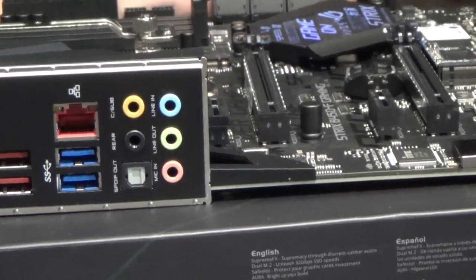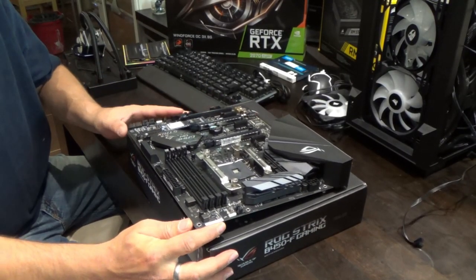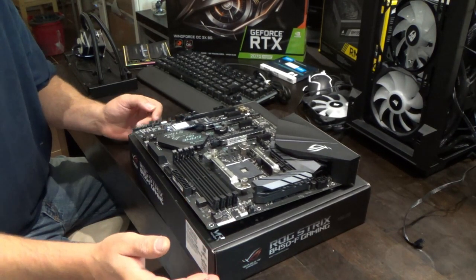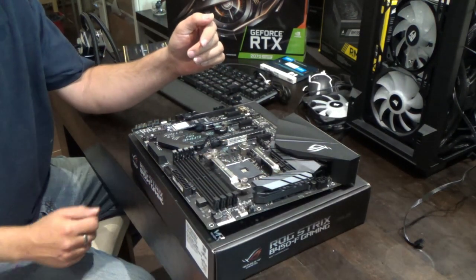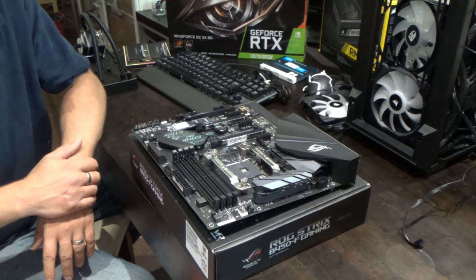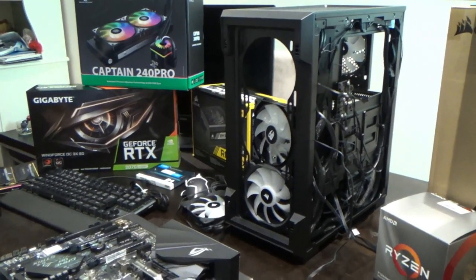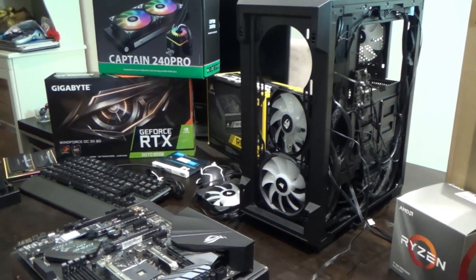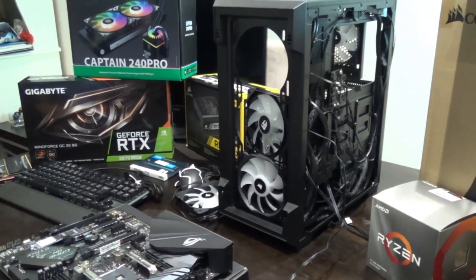This is an ATX motherboard, which depicts the size - one of the most common. You could get a Micro ATX which would be a lot smaller, or a Mini ATX which is even smaller. It depends on the size of case you have. The case here is a Corsair mid-tower, a Corsair Airflow, which allows a lot of airflow through to cool the components - especially important on a gaming PC.